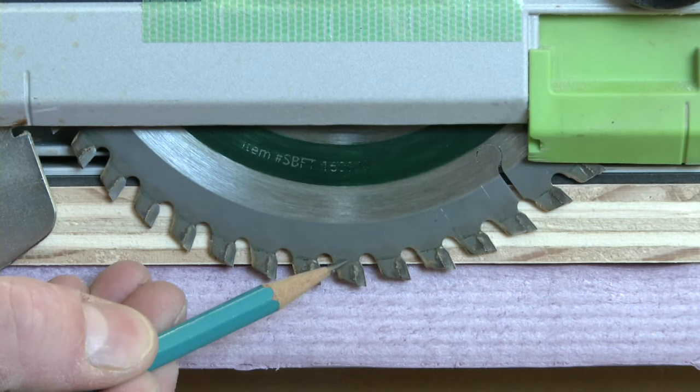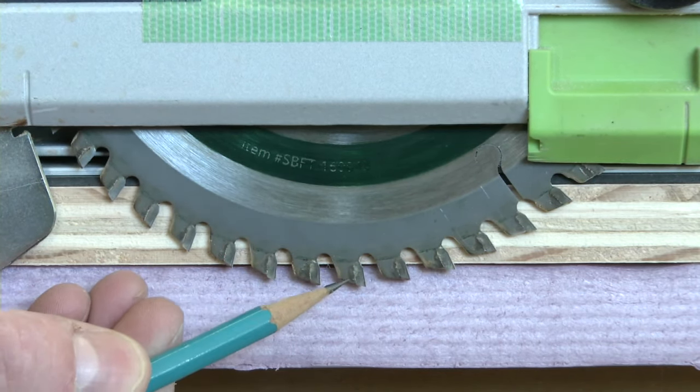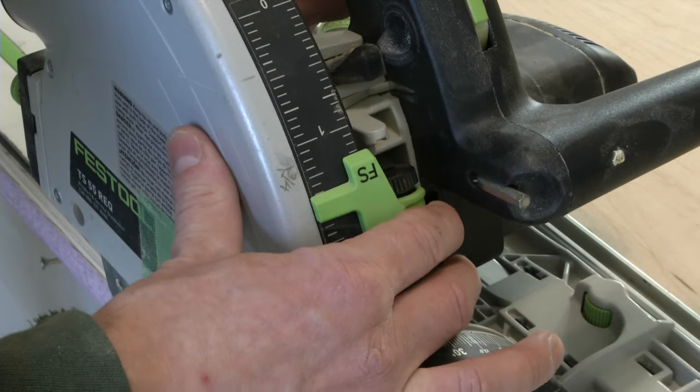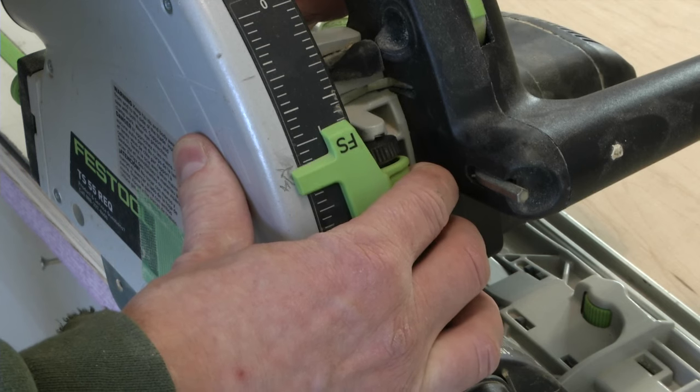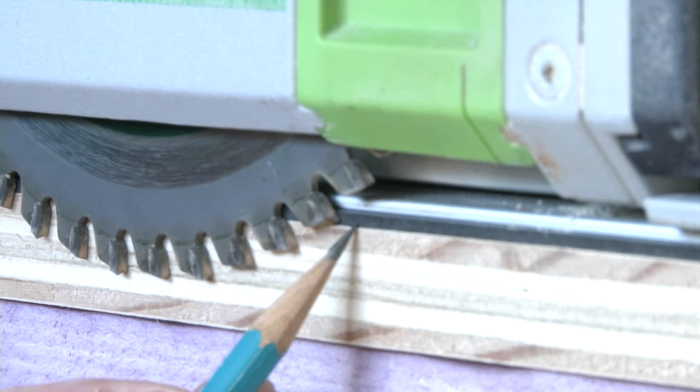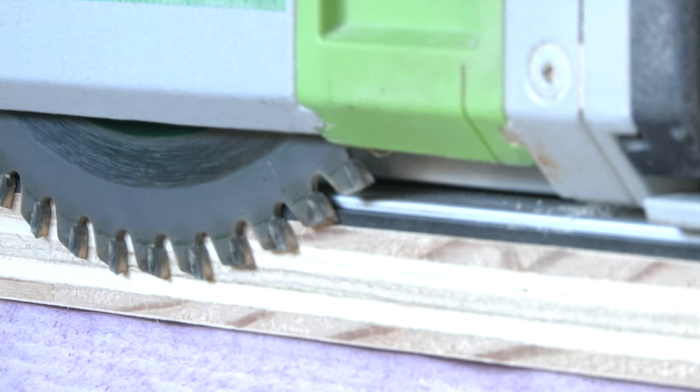You want to set the saw's depth of cut so that you have just shy of one full tooth going through the plywood and into the foam. I like to mark these commonly used depths right on the saw. You also want to make sure that the teeth of the saw are flush to the zero clearance strip on the track. With all of this set, you're ready to cut.